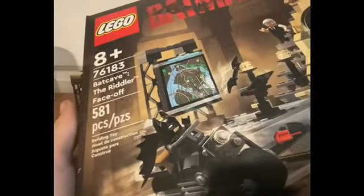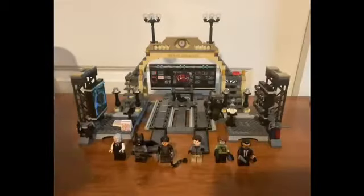You all know this set — LEGO set 76183, Batcave: the Riddler Faceout. This set contains 581 pieces. It retails for $80 in the United States. I believe it was released for pre-order late last year and came out earlier this year. The new movie came out about a week ago — very good movie, I highly recommend it.